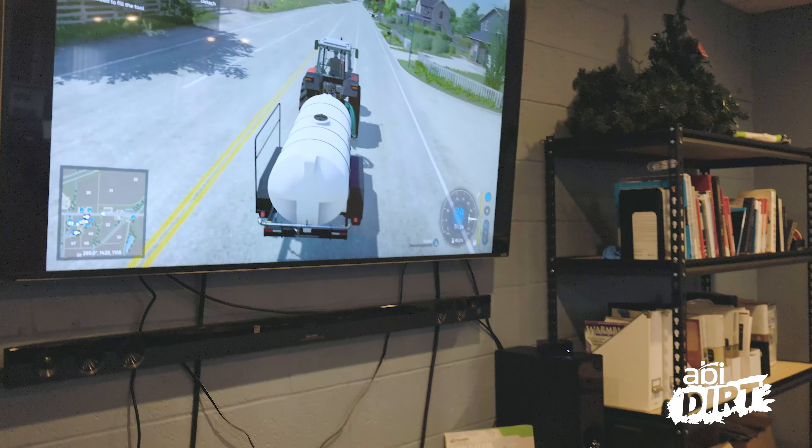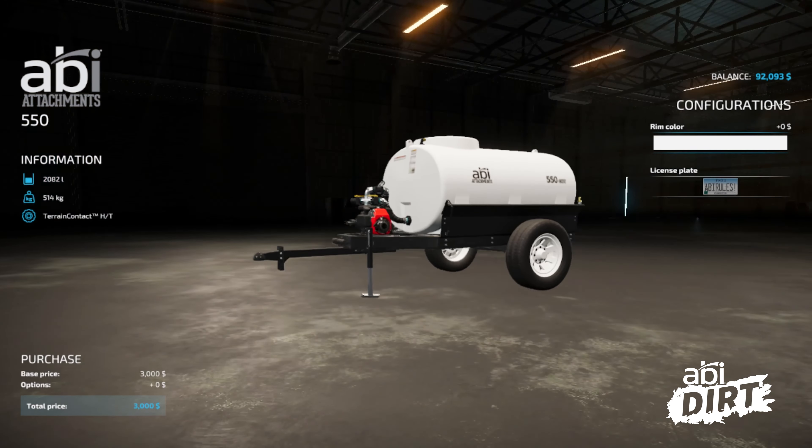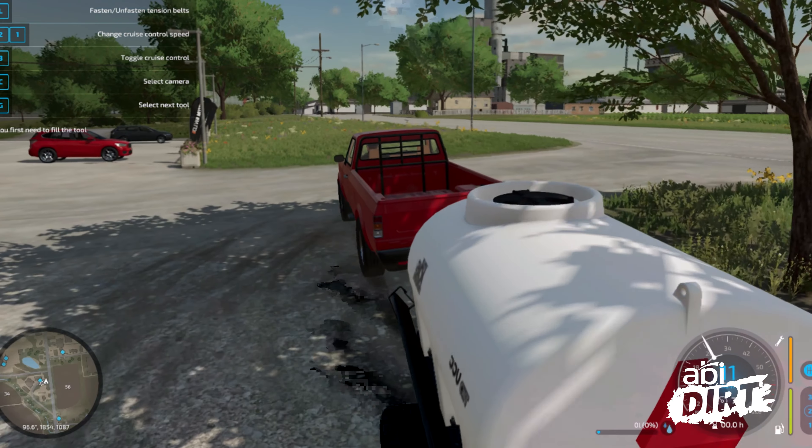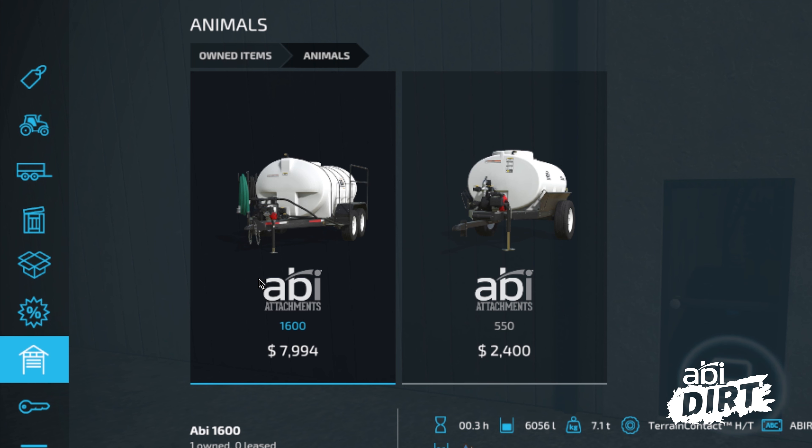FarmSim does a great job of recognizing that it takes different sizes of tow vehicles to pull the different units. The bigger 1600-gallon obviously takes a larger tractor or a bigger truck to pull in the game, and the 550 compact trailer can be pulled with a smaller tractor or smaller truck.